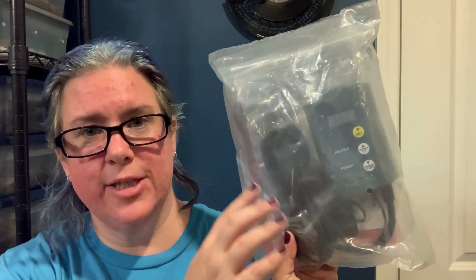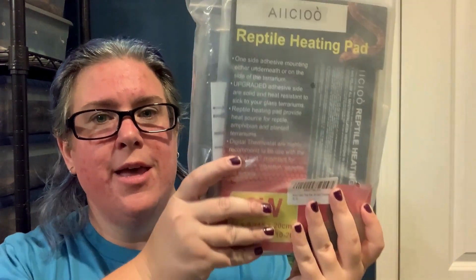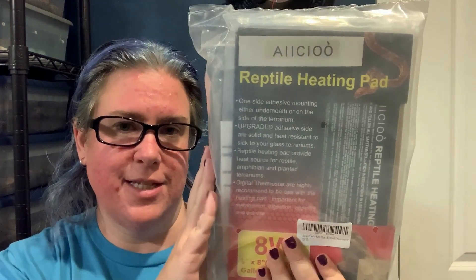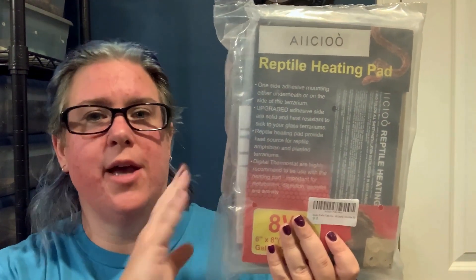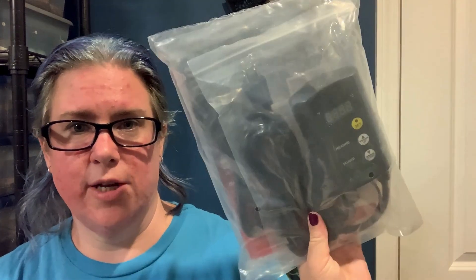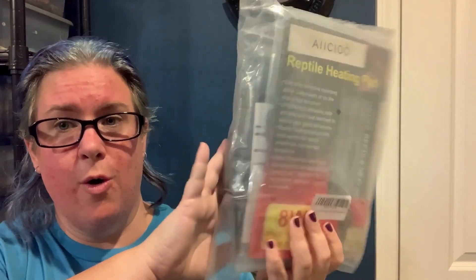It's very important when using heating elements that you're using a thermostat to make sure that nothing gets too hot. If something should go wrong, the thermostat will actually turn off the heating device so that you don't have a fire — it will help protect your animal and your home, and that's really important. I'm going to leave a link in the description below so you can pick this up on Amazon. We've had problems with other inexpensive thermostats where they just stop working and then your heat mat doesn't work at all and you've got a cold animal, so I do highly recommend this one.